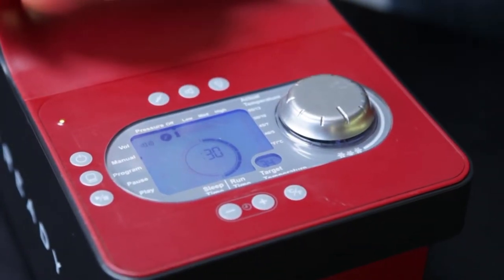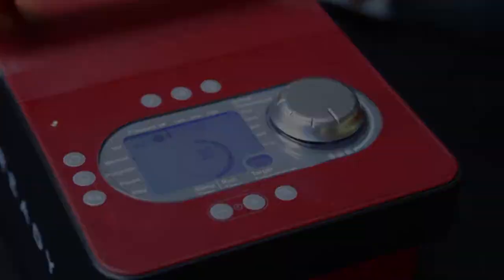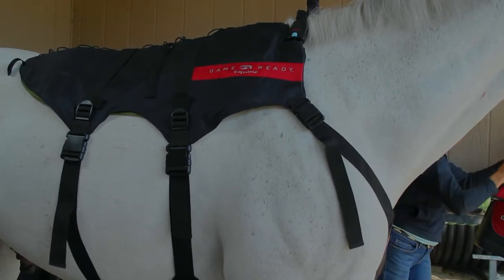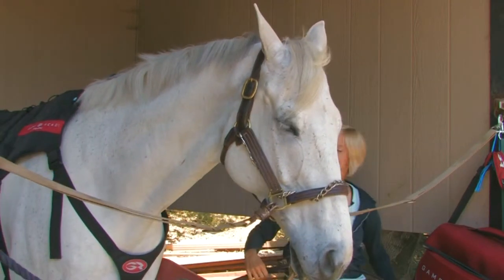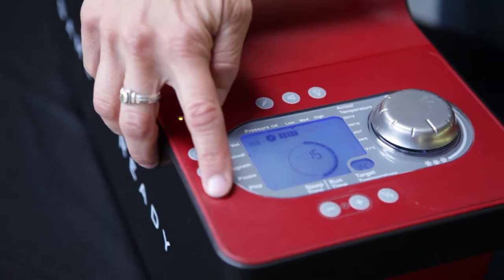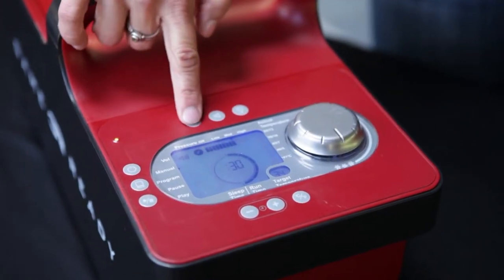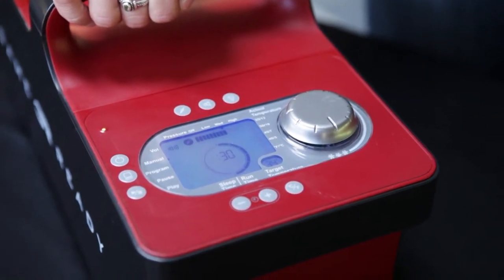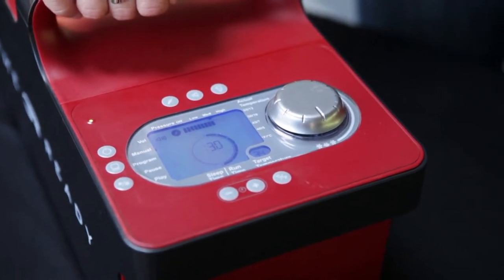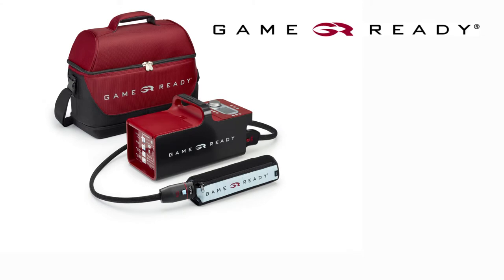Begin initial treatment with no pressure in order to acclimate the horse to the sensation of the backwrap. If after several minutes there are no signs of aversion from the horse, begin administering cold therapy at low pressure. Advance to medium pressure only when your horse appears relaxed and comfortable. Medium pressure should be the highest setting used for the backwrap, as the product performs optimally at this setting.